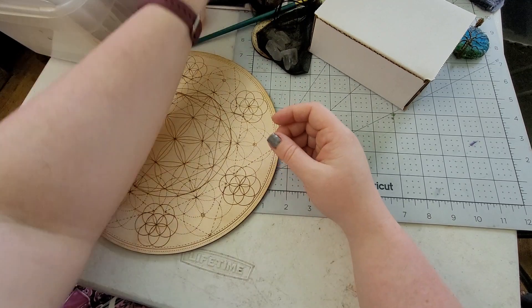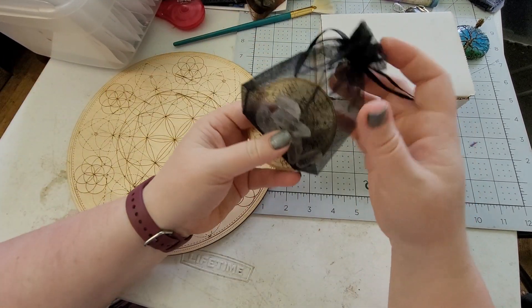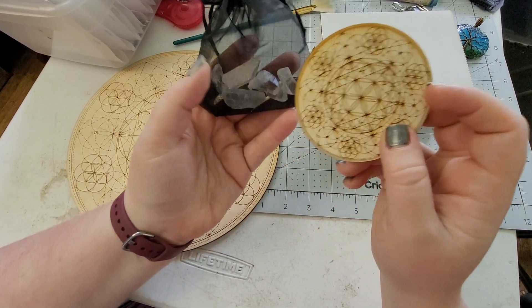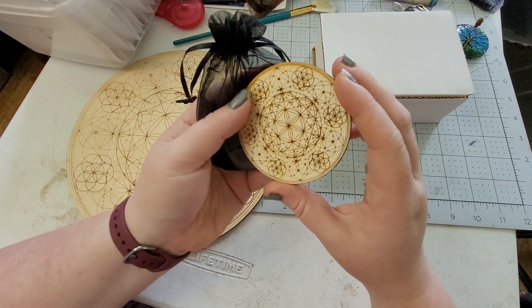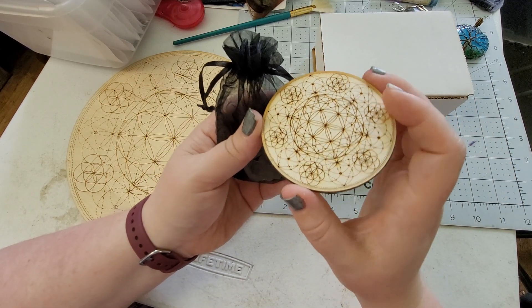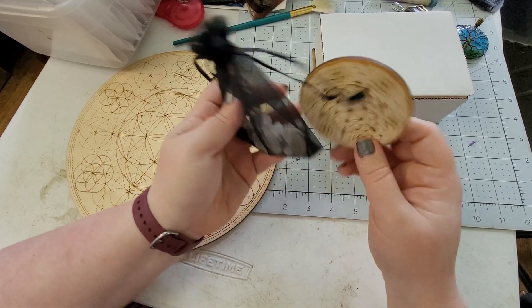We have a couple of dud bags for y'all. We also have some more of our bulk crystal bags — these are genuine quartz crystals. With each purchase of the bulk bag crystals, you get one of these seed of life crystal grids, which I think are just super cool. You can use it as a coaster or like the base of a candle holder, or whatever you like.